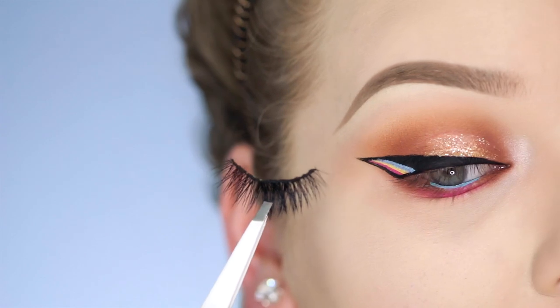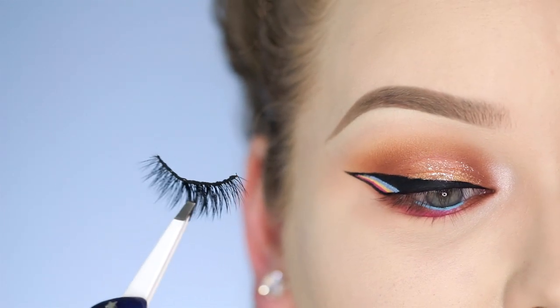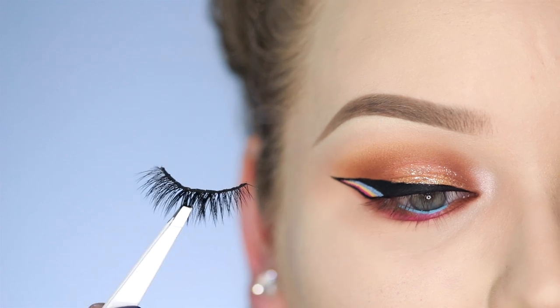Now I'm going to apply some mascara, and I can't look up because the glitter is drying. The lashes I'll be applying today are by House of Lashes and these are called Boudoir.